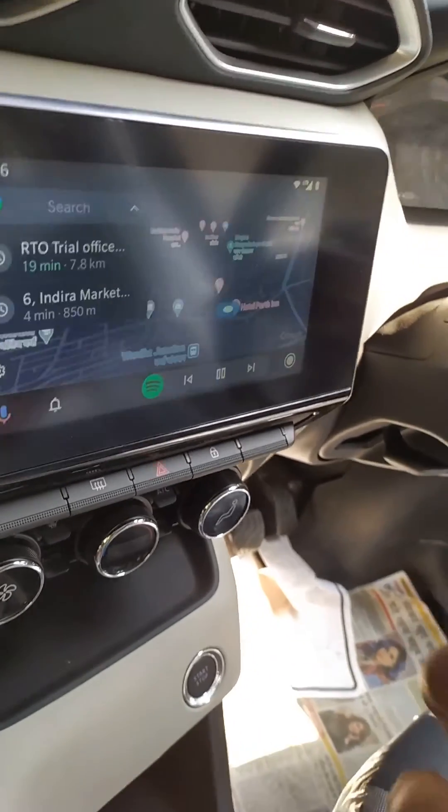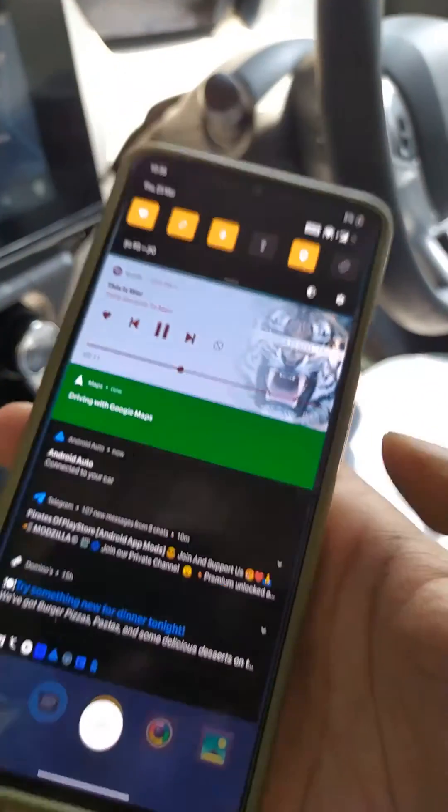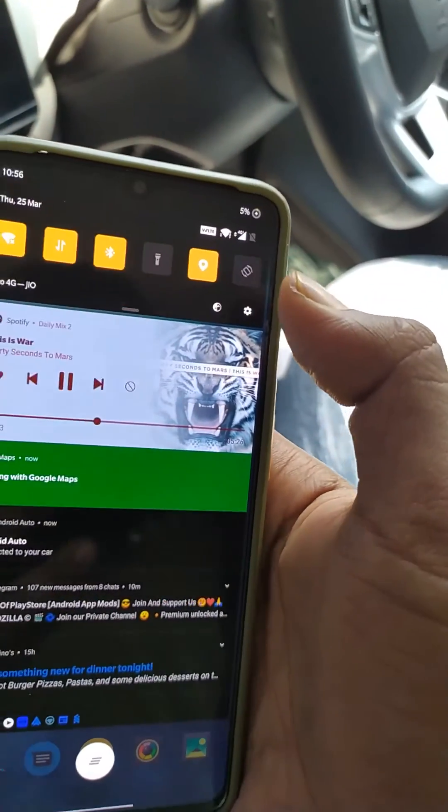There you are — you'll be able to connect to Android Auto wirelessly on your OnePlus 7 device or any device which is not Android 11.